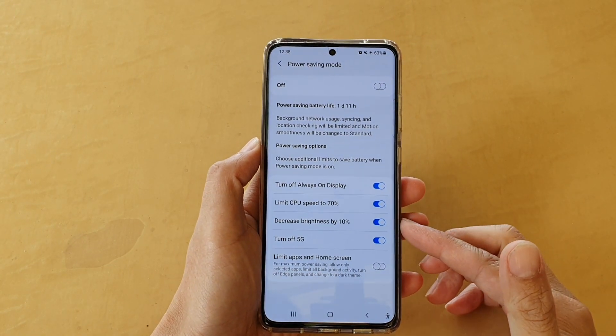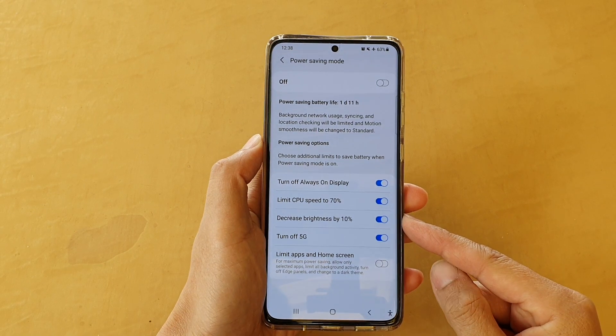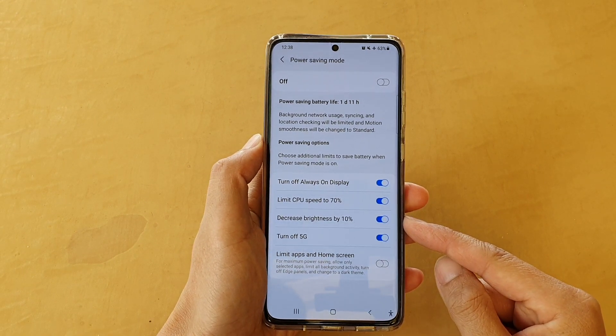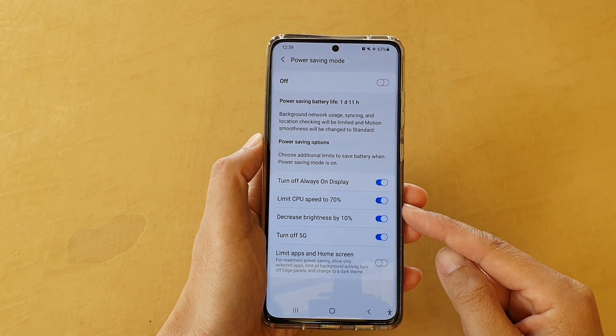Hi, in this video we're going to take a look at how you can enable or disable decrease brightness by 10% for power saving mode on the Samsung Galaxy S21 series.